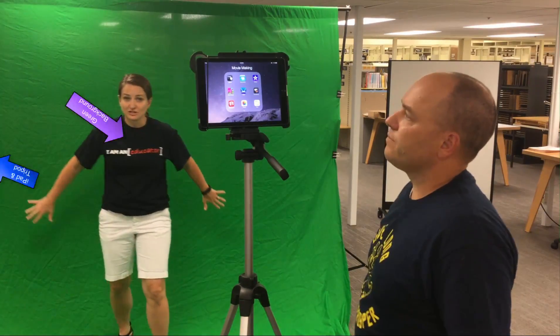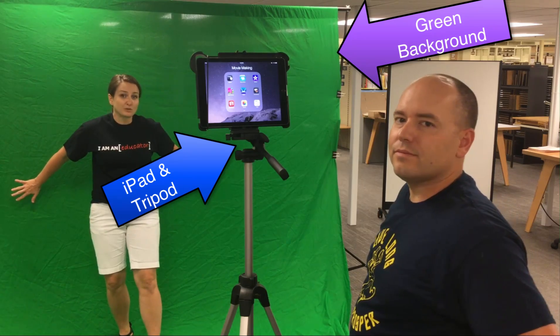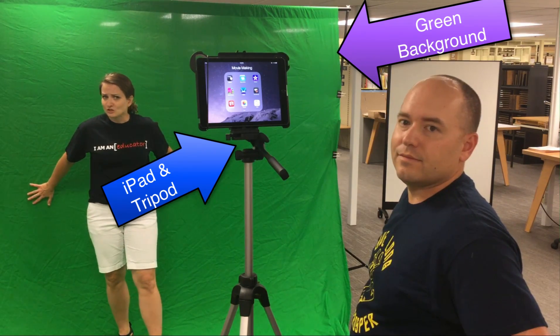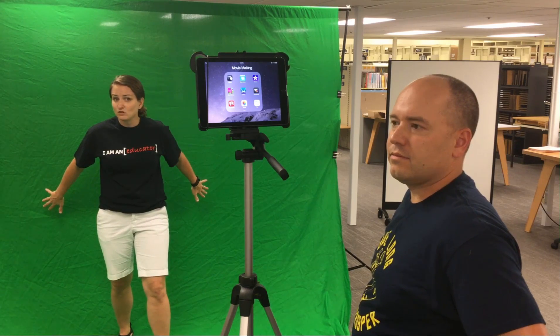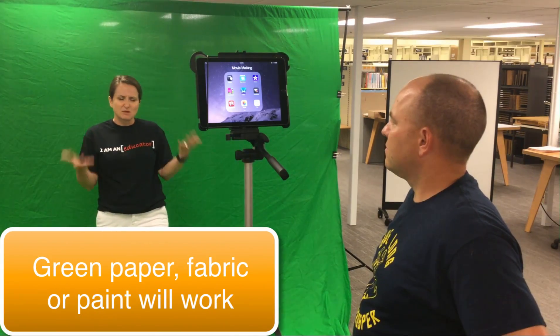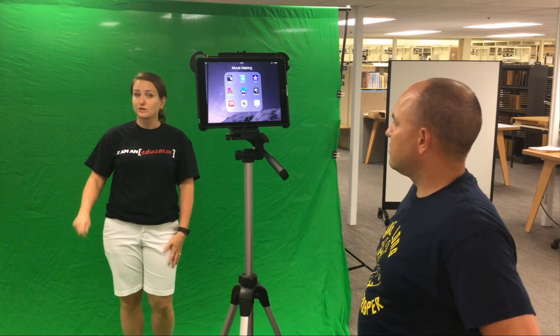All right, so here we're at our green screen setup, literally just a green piece of fabric behind me, but you can do this with just about anything that is green. I've used a bulletin board paper that's green, or even if you've got a lot of commitment and a lot of people are excited about it in your school, you could even paint a wall green.